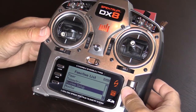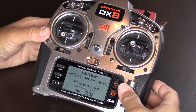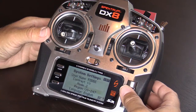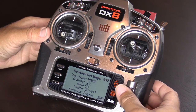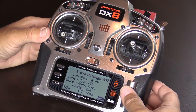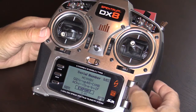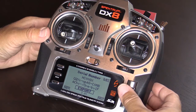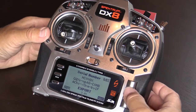Start by entering system setup. Next, scroll down to the system settings. Then page through a couple of screens by hitting the next key. You can see below the word 'export' is the version of firmware in the transmitter. If on a DX8 it's below about 2.4, you're probably going to need to upgrade your firmware to find the calibration screen.